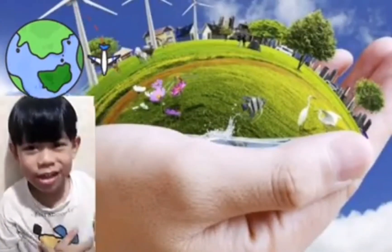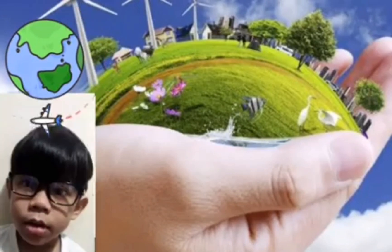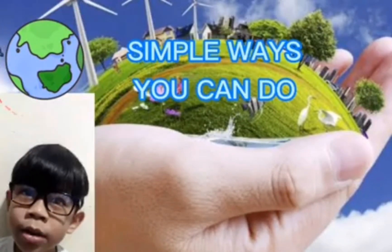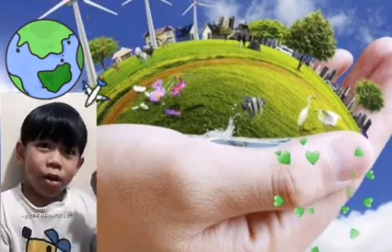Protecting our planet Earth starts with you! Here are simple ways you can do to help protect our Mother Earth.